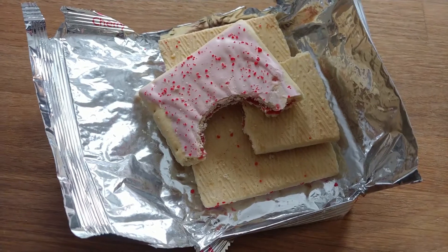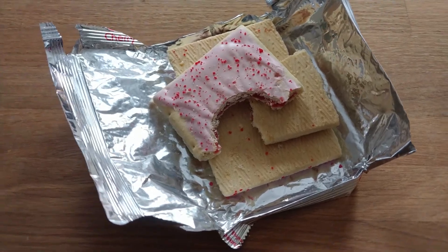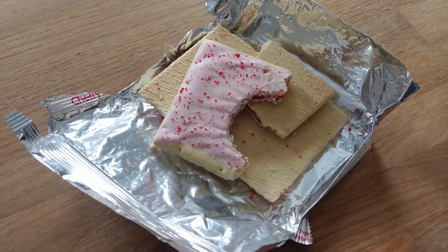The texture changes a little bit and it loses its taste. That was pretty uneventful — I do apologize — but there you go. That's what happens if you leave a generic Walmart brand Pop-Tart in your lunchbox for about four to five years and then find it in your cabinet.